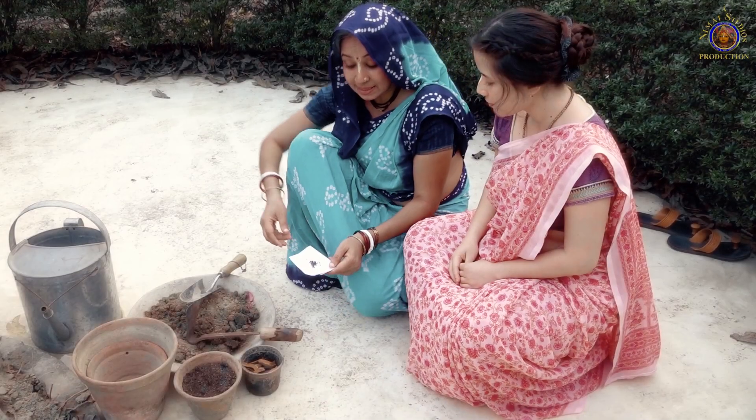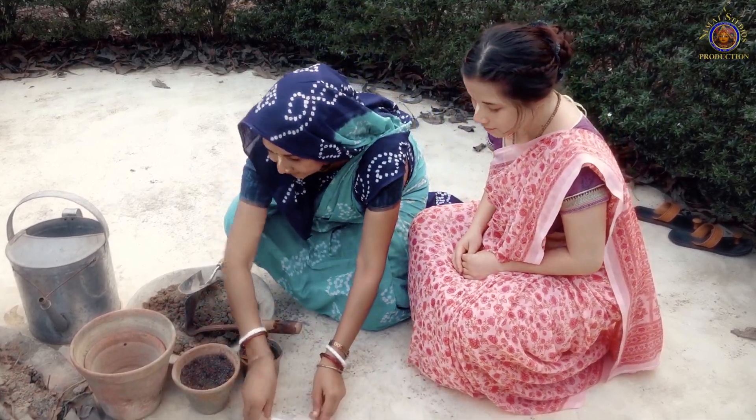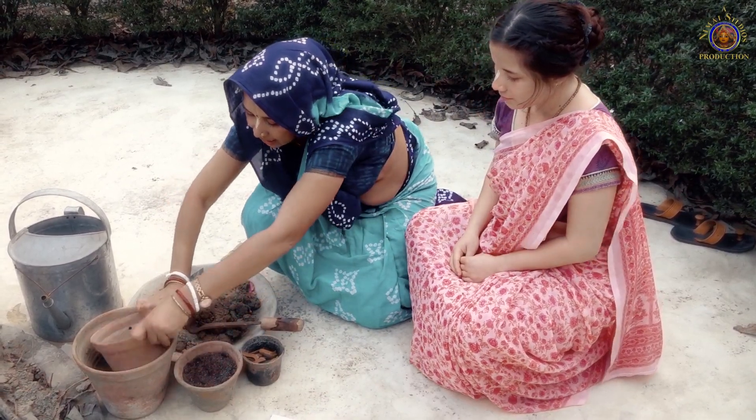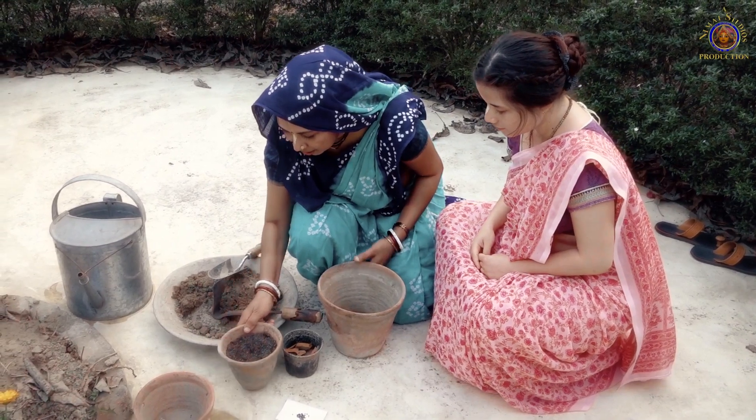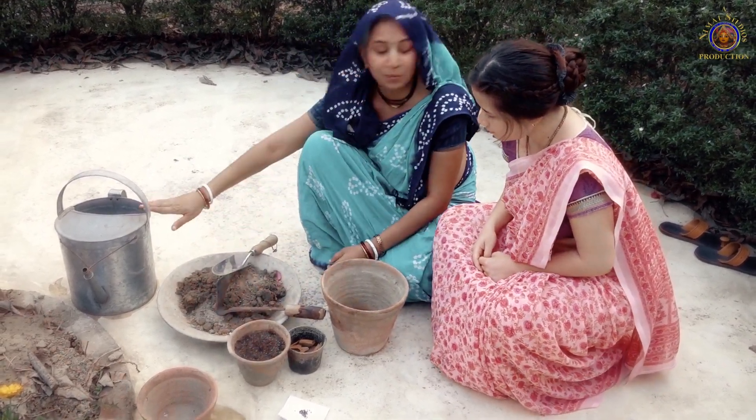Now we have the seeds. We are going to need a pot, some rocks, some compost, soil, and water.